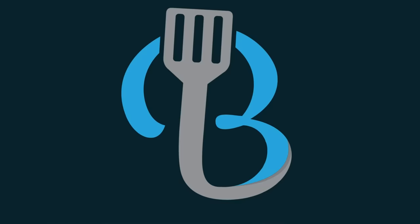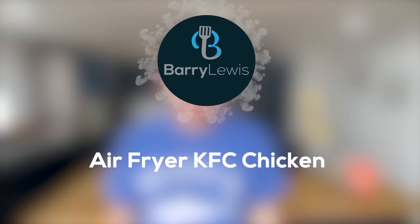Now I know why so many people raved about frying chicken in an air fryer. Hello, have you ever wanted to make homemade KFC?